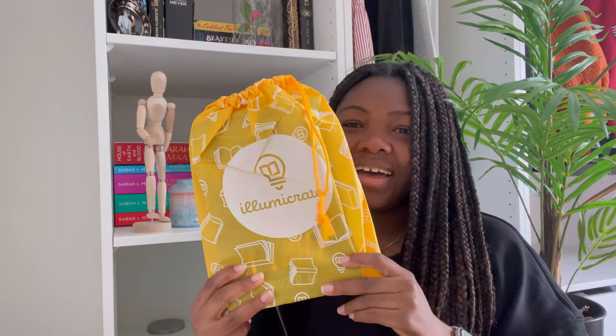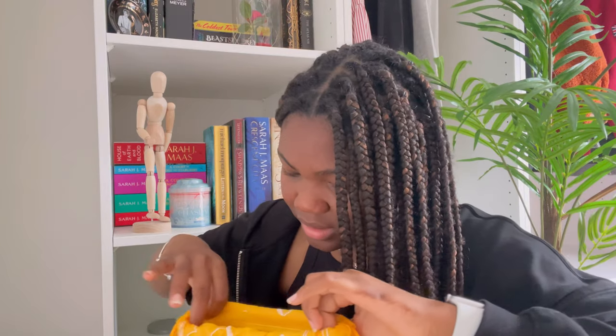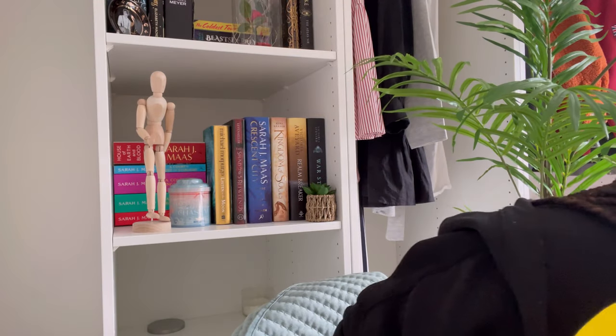So they give you four items, not five like Fairyloot, but they do have an absolutely stunning book case that says Illumcrate in bright yellow just like the boxes. Oh — and briefly, the Fairyloot book, The Stardust Thief, is signed by the author — I always forget to show that. Looking at the Illumcrate book reminded me. Okay, back onto the Illumcrate box — they don't have a letter from the author that I can see.